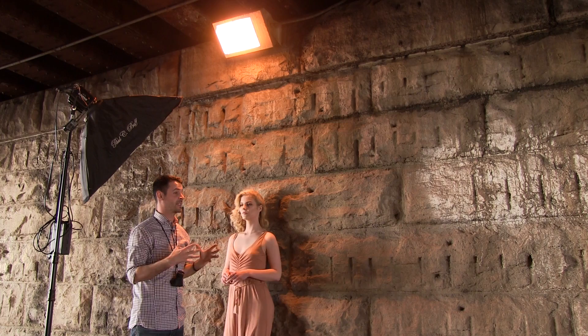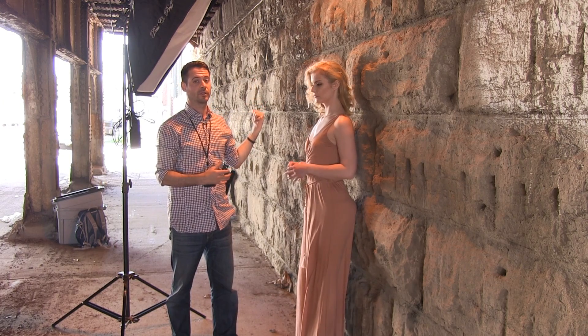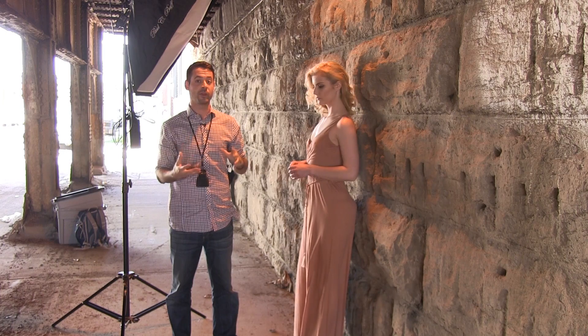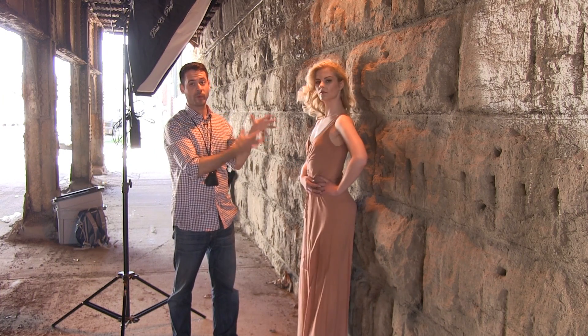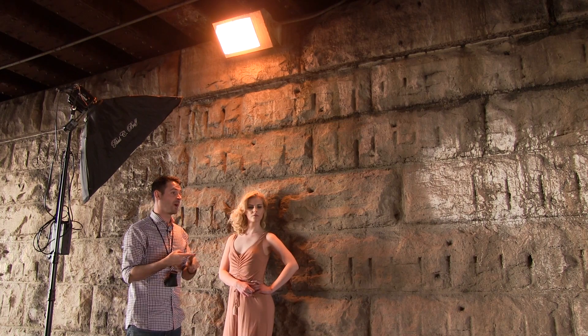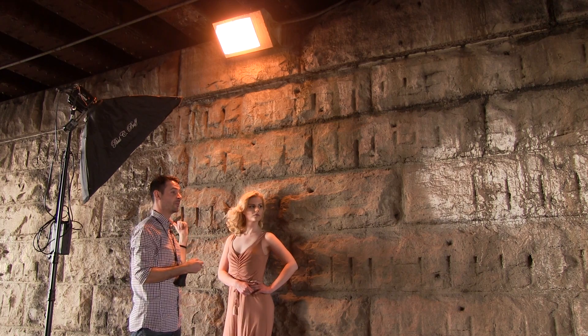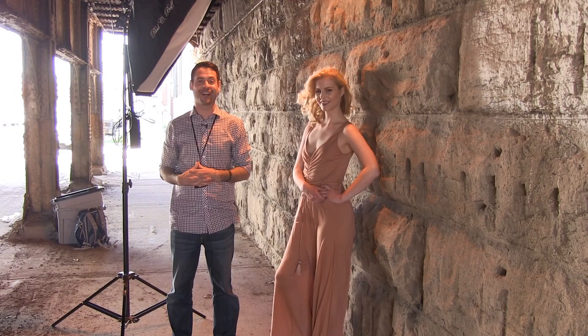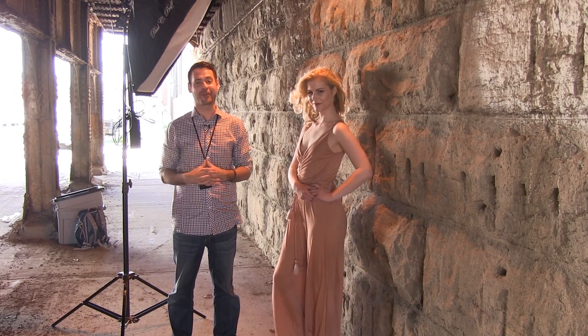If we were to switch to something like tungsten, this light would look a lot more neutral and outside would look a lot more blue. So using this white balance is a creative way to decide: do we want this to be warm or do we want it to be neutral? With our camera settings, we're letting a little bit of ambient light in, but most of it's going to be from the strobe. Thanks for joining us under the bridge — we hope you learned a lot in this tutorial and look forward to more coming soon.